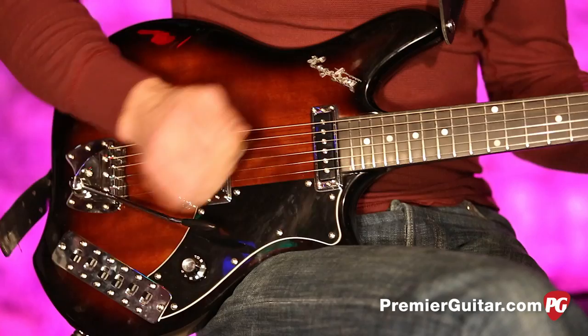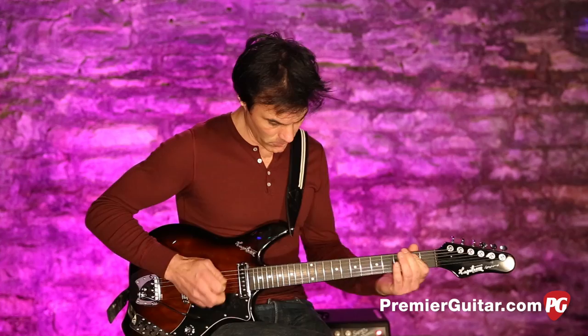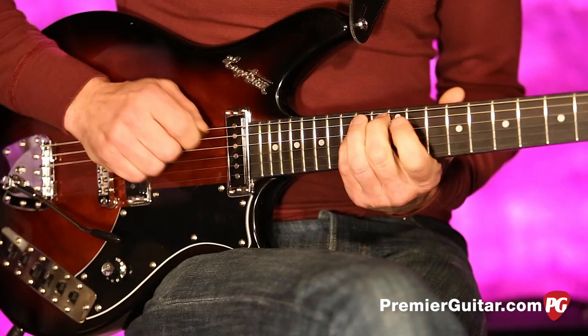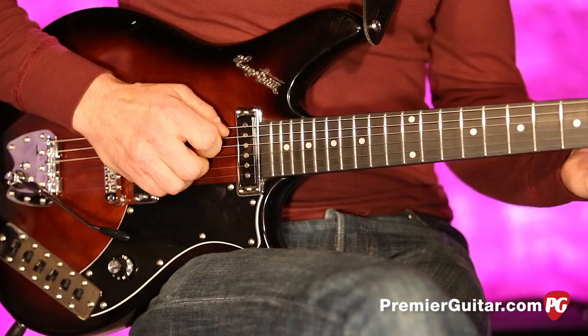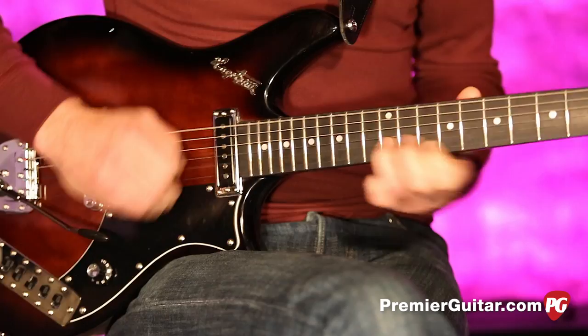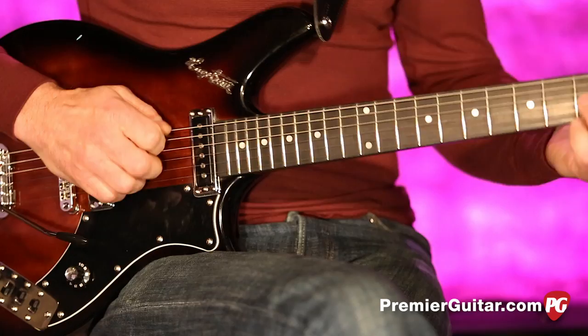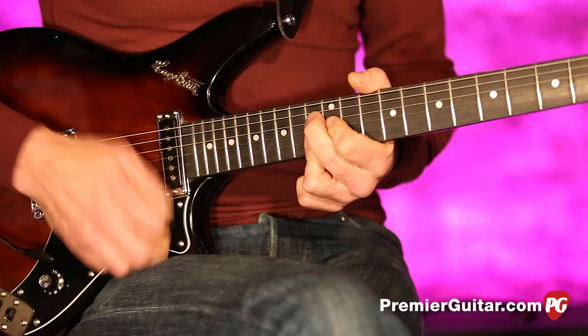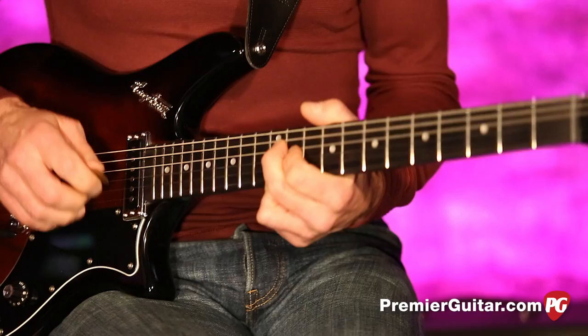Very dark, but that would work for kind of a woman tone, you know. Very dark, but it's not like the other one. It's a weird tone, but this is a weird guitar, and I like that. Who doesn't like weird guitars?